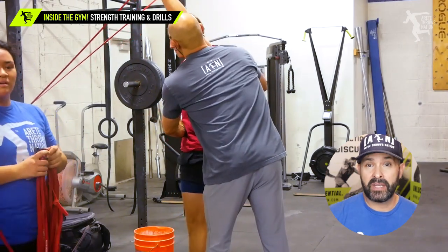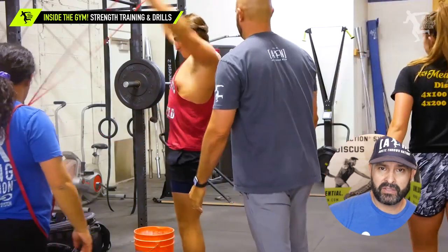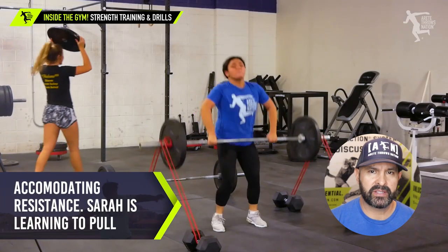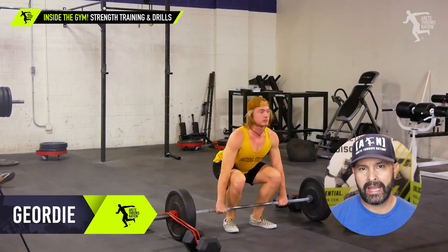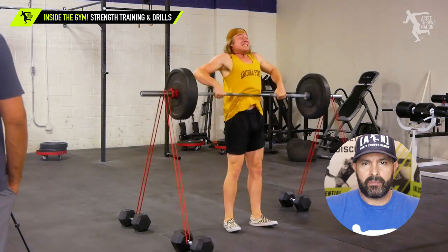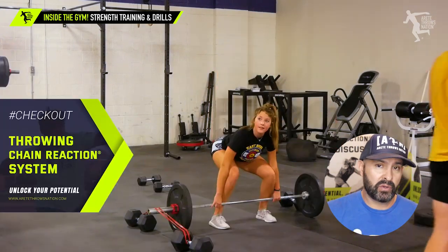Here we have Mason. He had some big deficiencies with his hamstrings, and that was kind of affecting his core. We've been adding a lot of accommodating resistance. This is a really good exercise, especially for those athletes that tend to pull forward. This was really teaching them how to stay more engaged. We like these band clean pulls. It's also forcing the athlete to basically contract faster as the resistance is increasing as they pull.